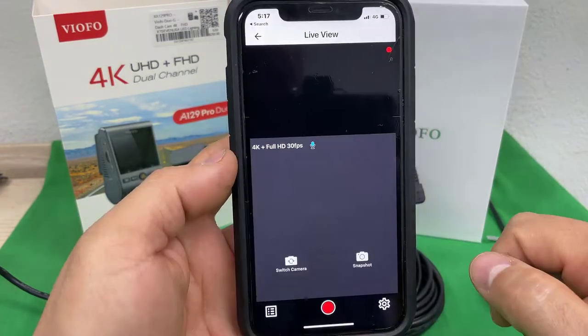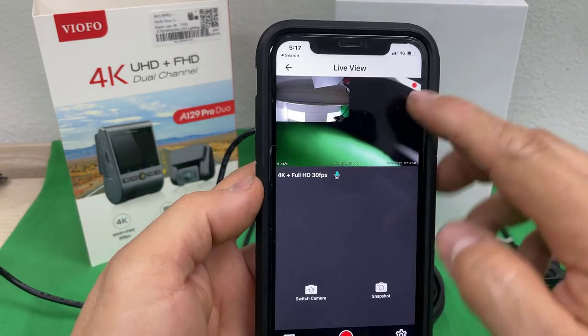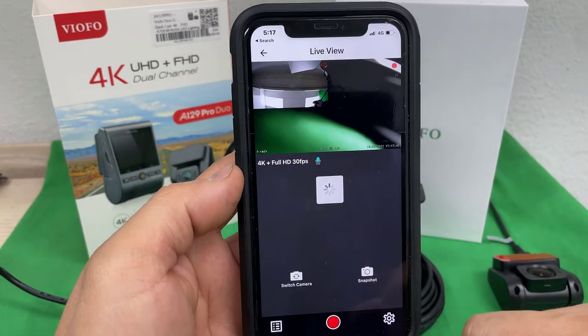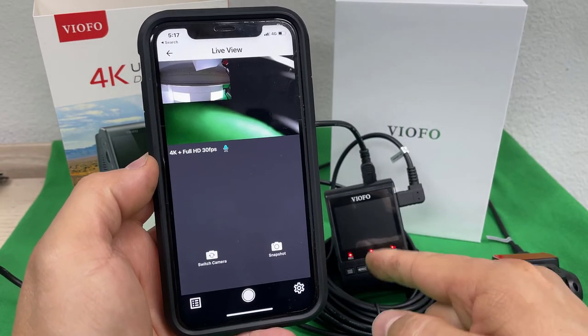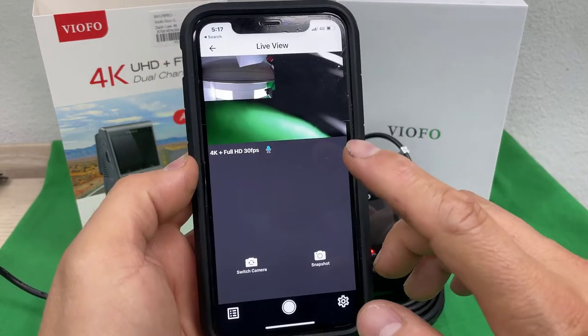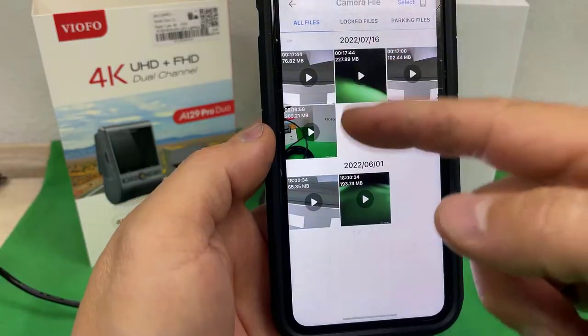Now I can go inside the Viofo app. I'm in there — connect to camera. This is a live view and it's recording, so I'm gonna stop the recording again. The beeping means it's not recording. Now I'm going to go inside the list.